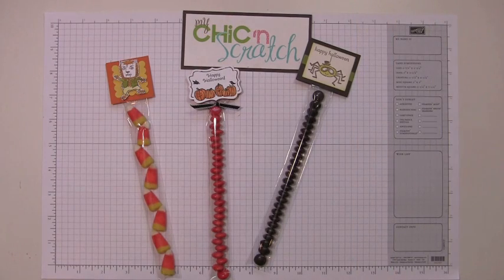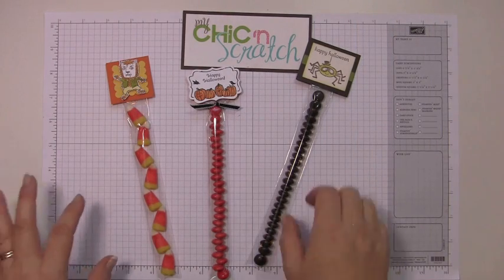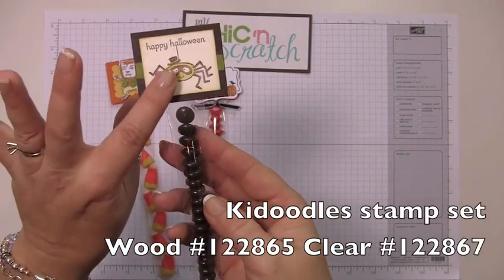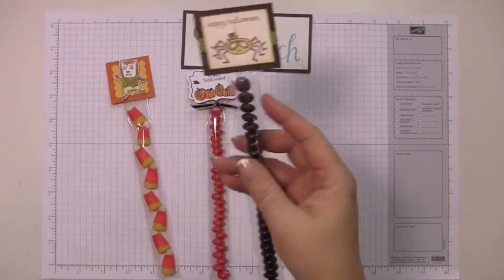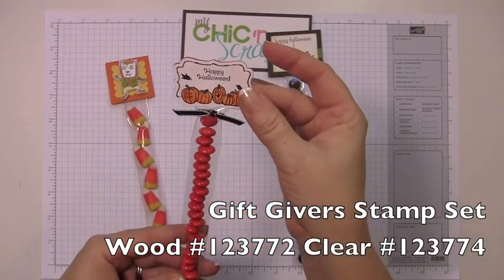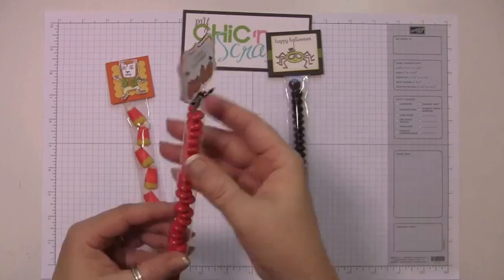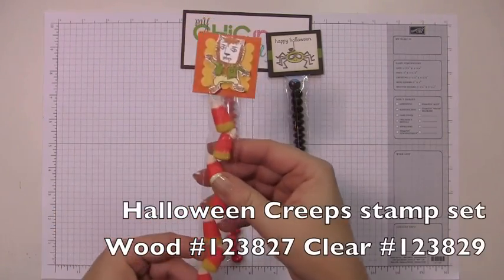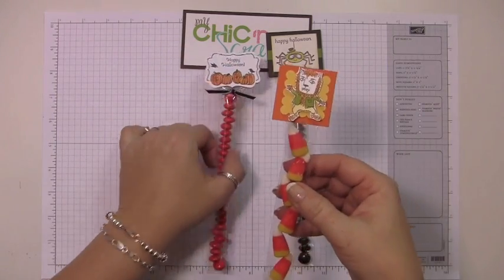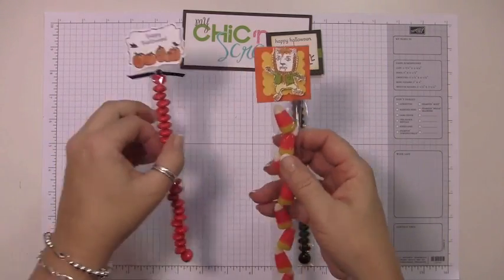Hi, thanks for joining me and welcome to another edition of my 12 Weeks of Halloween. This is the one we're actually going to make today. We're using the Kadoodle stamp set — I love this little spider. This one is using the stamp set called Gift Givers, and I wanted to try a different stamp set. This one is using the Halloween Creeps, and both of these are actually in the Holiday Mini Catalog.